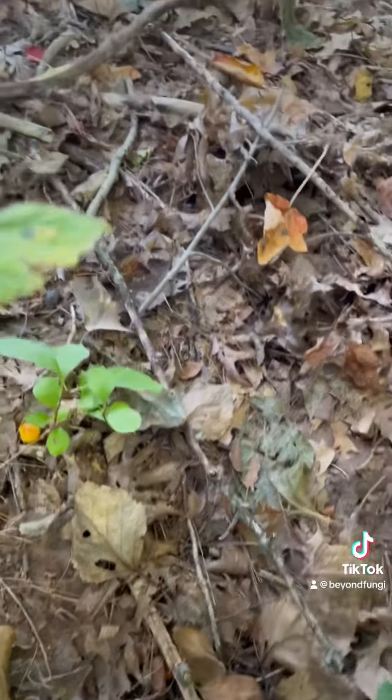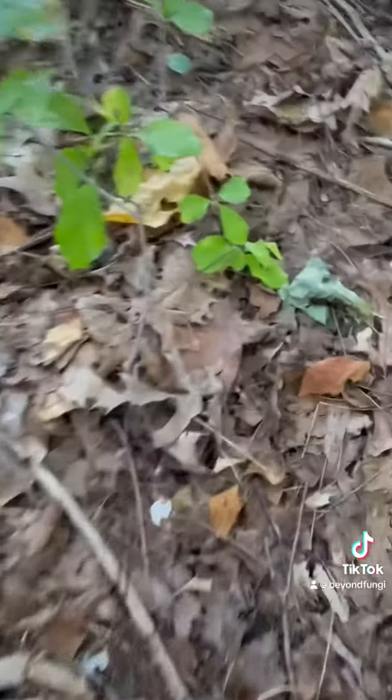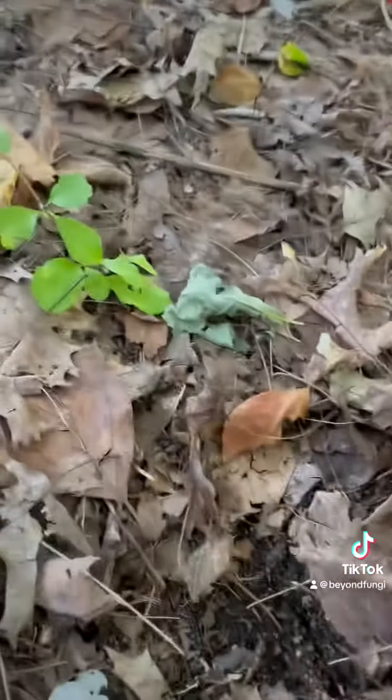Let's take a look around and see what we can find, because there's got to be — there's one there. This one here — look at that. They still look a little young, but that's them right there, that's what they look like.